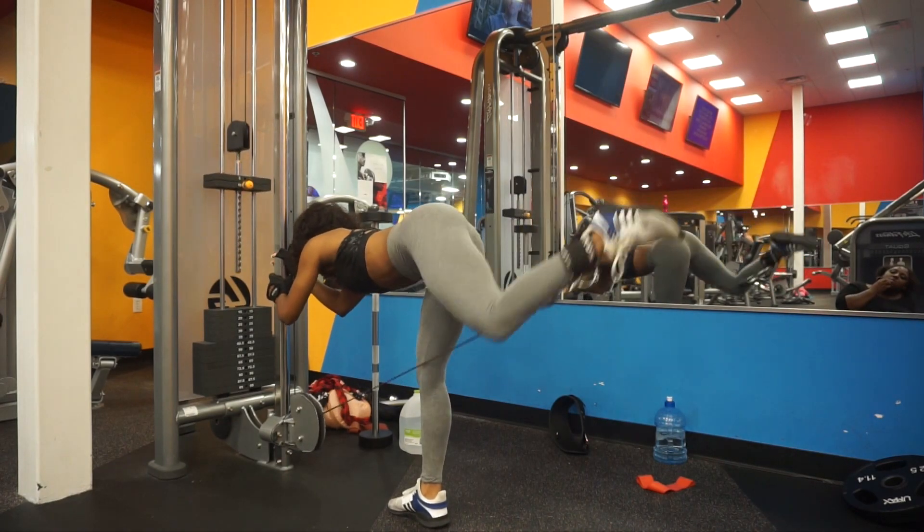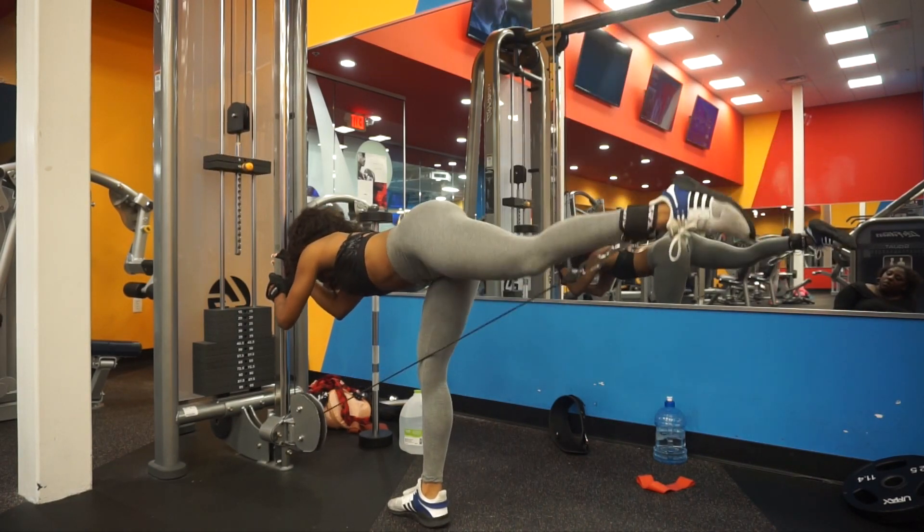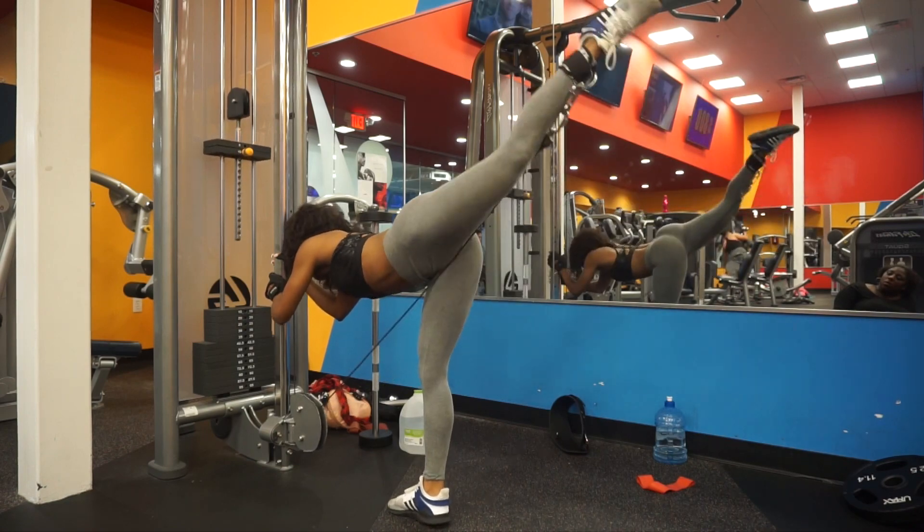That whole thing was one set. We're going to complete this for four sets — make sure you do each leg individually.